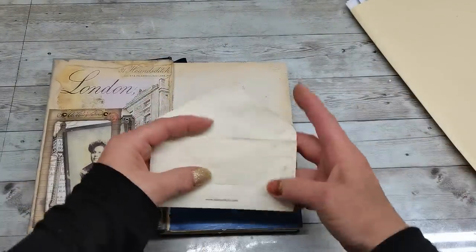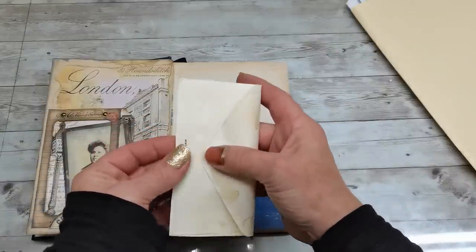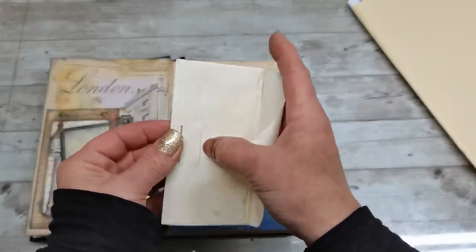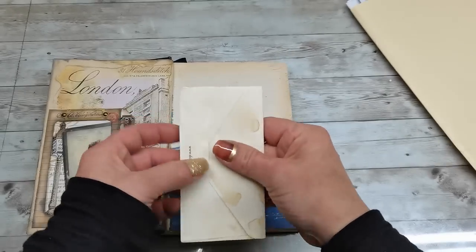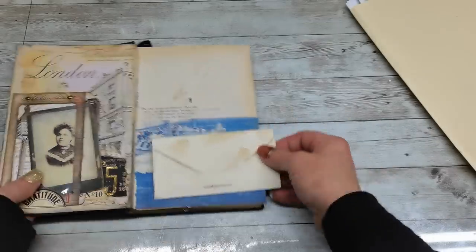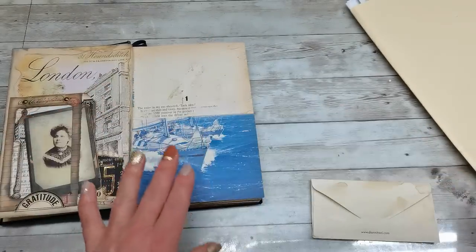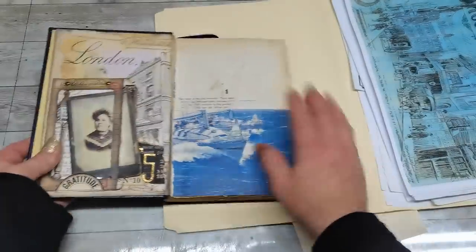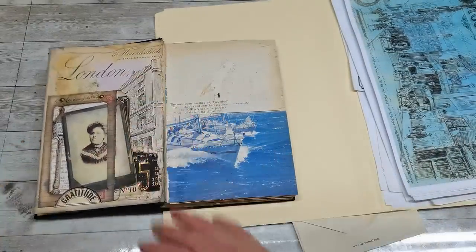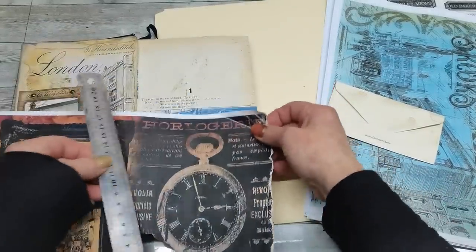I would like to place it right here — it will be closed behind. I would like to keep the color as it is, maybe do some stamping. In the background I'd like to add something that will go nicely with this pattern, and it's gonna be this dark page.